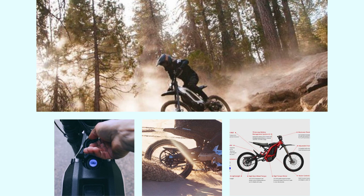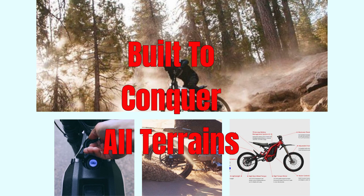Come rain or shine, this electric dirt bike is ready for action. With an IP67-grade waterproof level controller, IP65 battery, and aluminum alloy construction for heat dissipation, it's built to conquer all off-road terrains. Plus, the swappable battery means you can keep riding without those time-consuming charging stops.